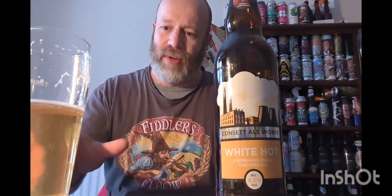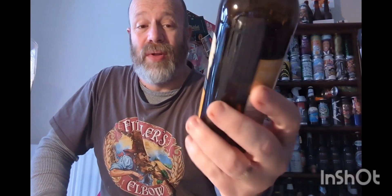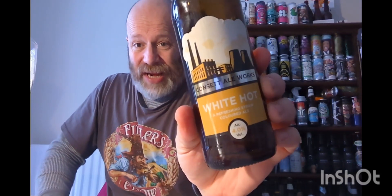The more you go in, there's more of a lemon freshness coming through. It's very refreshing and it doesn't feel thin in taste — it's just a nice light feel to it. So boys and girls, Concept Ale Works and their White Hot — would I buy again? Yeah I would. It's just nice easy drinking stuff and you can't go wrong with it. Check out the website, check out the brewery — very traditional. Thank you very much for watching. Cheers!